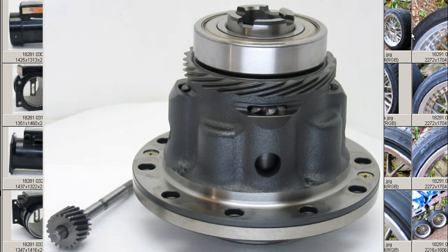It's a helical LSD for the Integra Type R DC-2 — Japanese 98-spec DC-2 Integra Type R. This same LSD was found in the Integra Type R and also in the Civic Type R from 1996 to 2000.